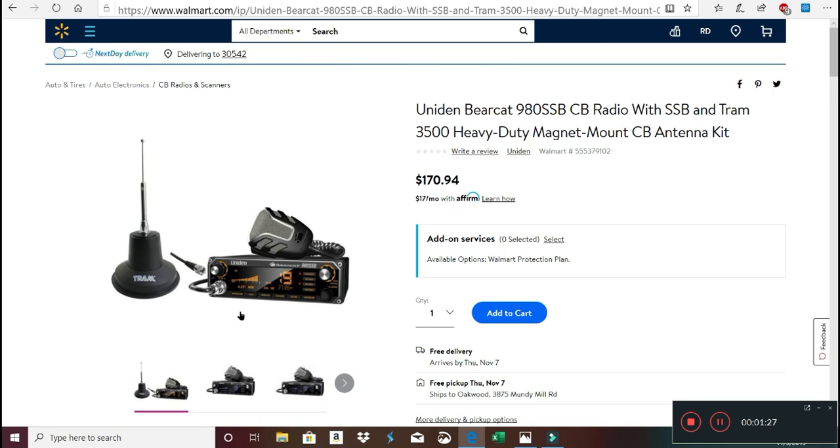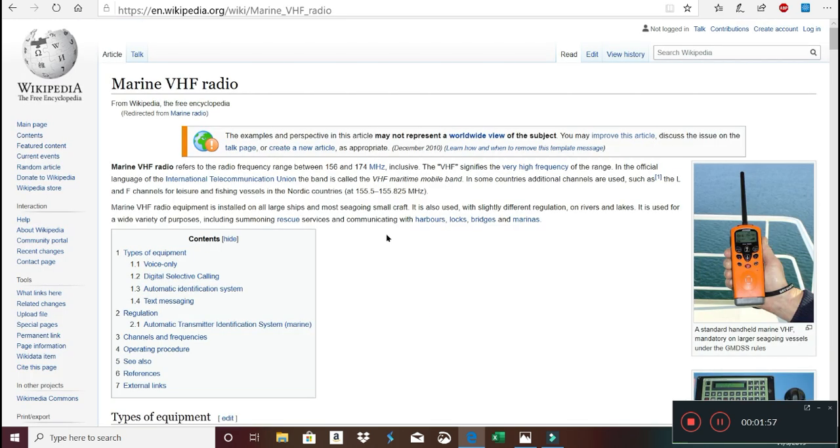If you have two vehicles you'd want to put one in each, and you may want to use one as a base station — it works fine, you just need to set up an antenna outside. No licensing is required as long as you operate within the power and frequency limits. If you buy these kinds of units, that's all contained anyway.